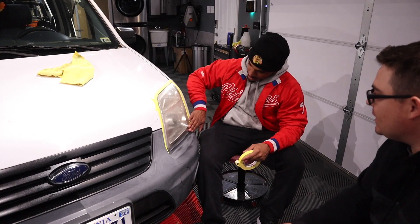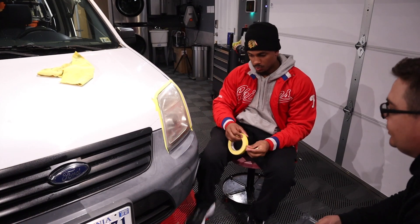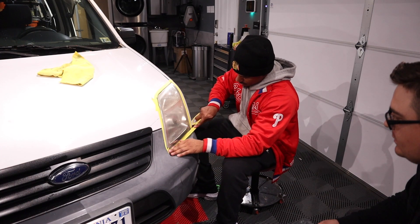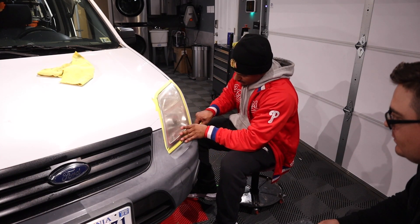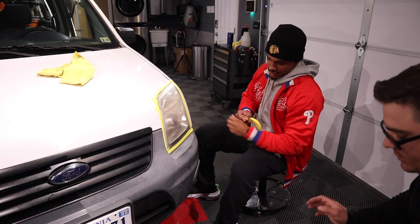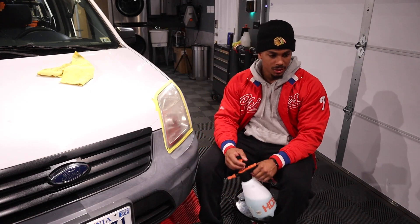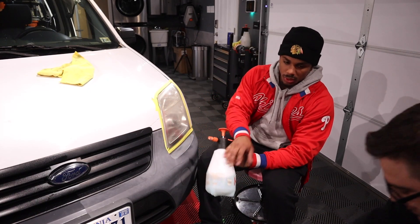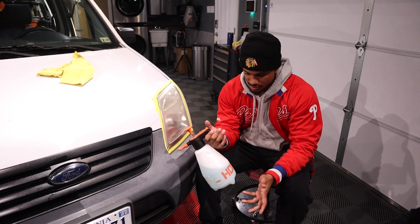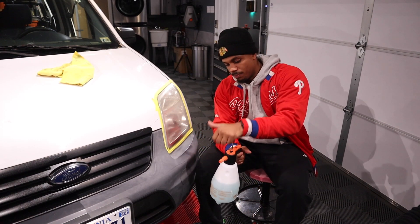This is a nice pump spray. This is from Home Depot — $6. It works just as good as any other pump spray. So we're going to give it a few pumps. This has ONR — optimum no rinse. Give it a few pumps and some water. Or you can use just spray water as well.